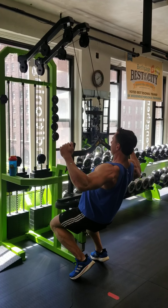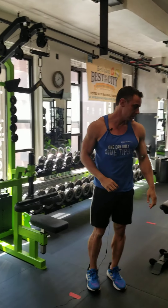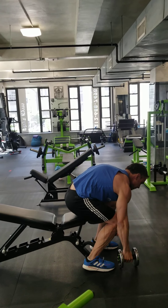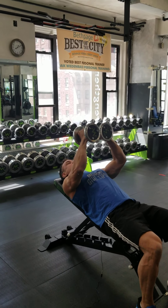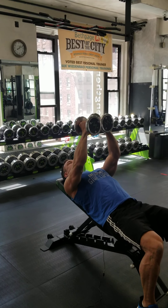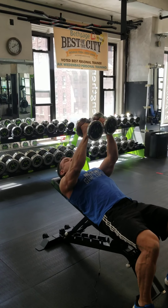Three sets or so, not terribly heavy, no failure. Then I start with some dumbbell work for the chest. First thing I'll be doing just for activation is the squeeze press — where you, as the name implies, squeeze the dumbbells together. It's really easy to cheat yourself because if you don't squeeze them together it's simple, but if you do, it's really hard.